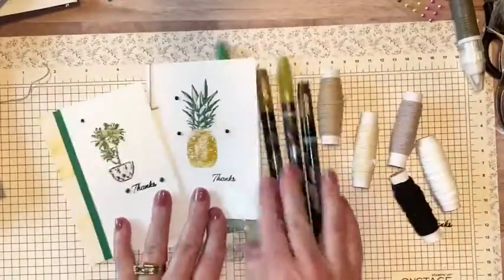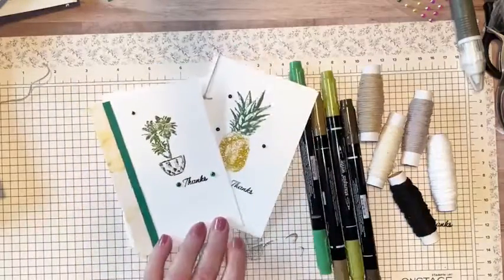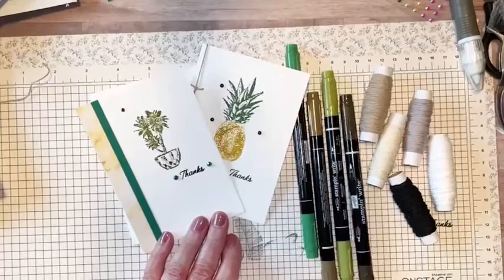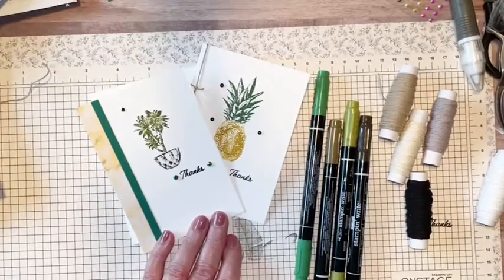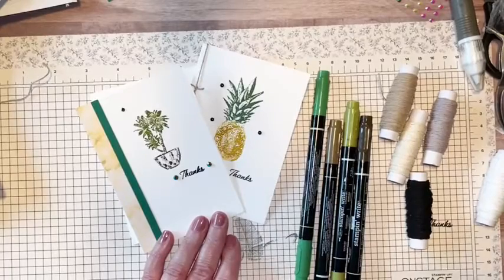Not a whole lot of supplies — simple stamping. I really appreciate you joining me today. If you don't have these note cards, go ahead and put them on your next order. If you need a catalog and you're not working with a demonstrator, please reach out to me — I'm happy to pop one in the mail for you. My name is Colleen Light, I'm with Cards by Coco. Thank you so much for joining me. Have a great day and a fabulous weekend — I'll see you next week!